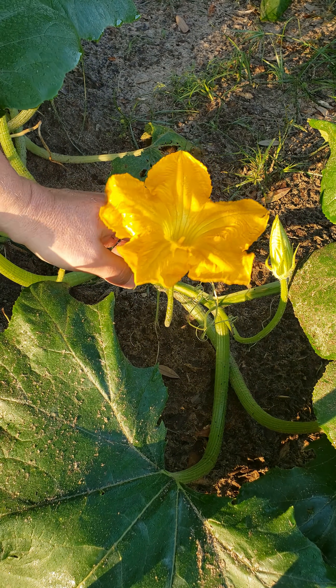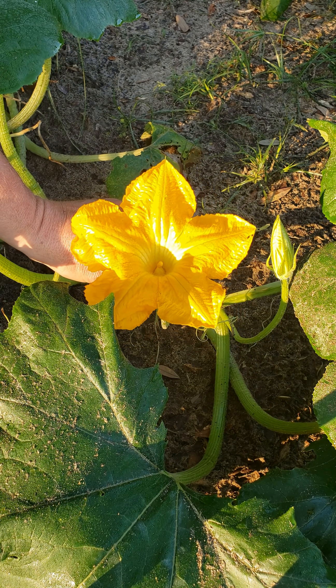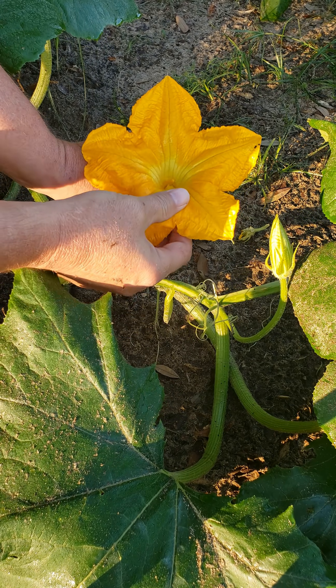Simply pull the petals off of the male flower, leaving just a pollen-covered stamen. Each stamen potentially has tens of thousands of grains of pollen.